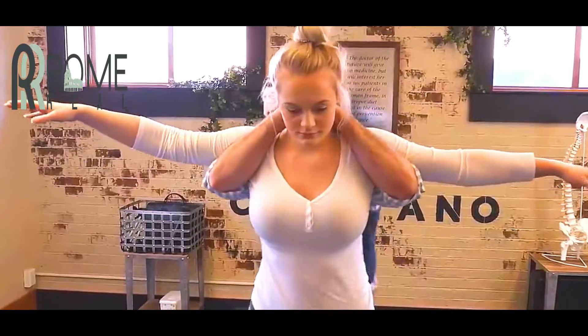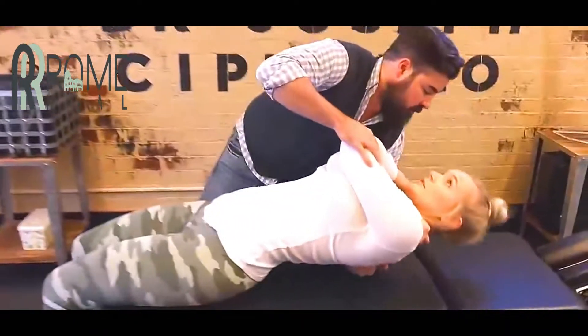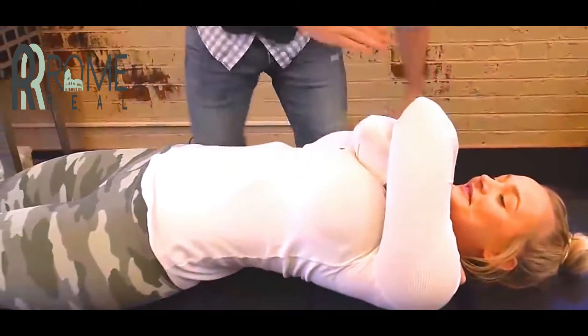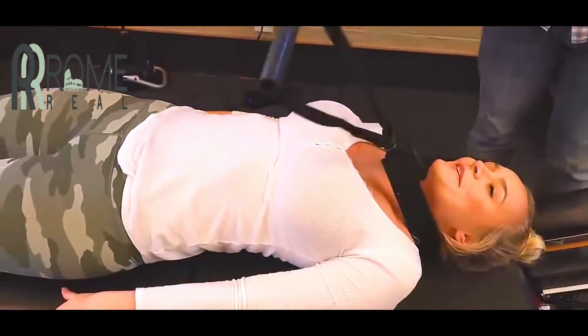Now put your hands up and over my foot. Like this? Yep, just sit back. Now I'm going to lean you back on me — trust fall on me. Squeeze your elbows together. Tighter. You feel all that release in there? Take a deep breath down and exhale out. Just relax here. That felt so good.